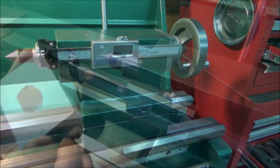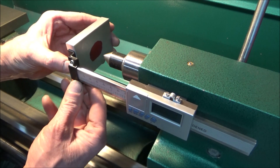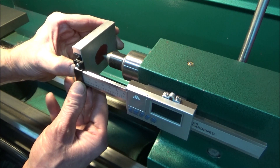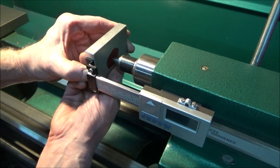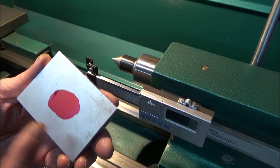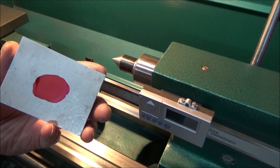What I want to do now is establish the vertical line. I'm just going to use the tailstock center as a punch, bring it in, and give it a push just to make a mark — and that'll give me my reference. I can see it right there. I'm going to run a line down the center of this, and that's where I'm going to make my hole.